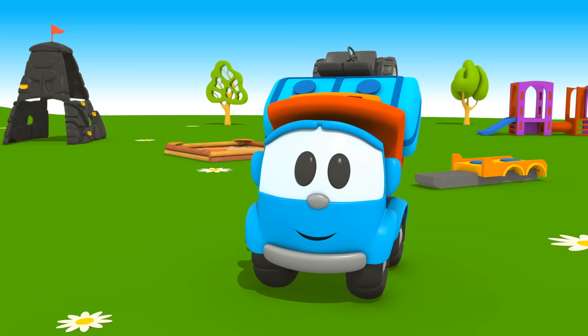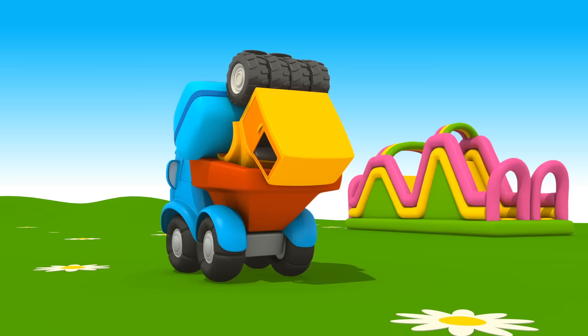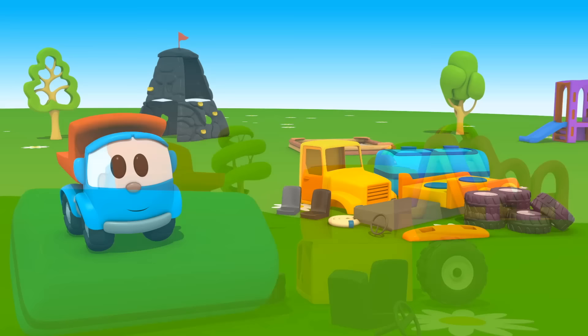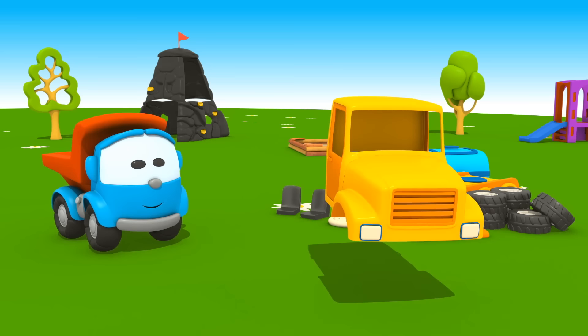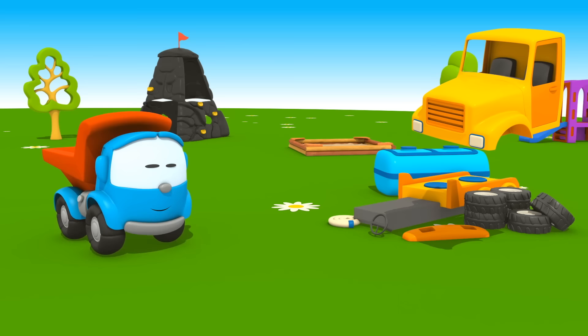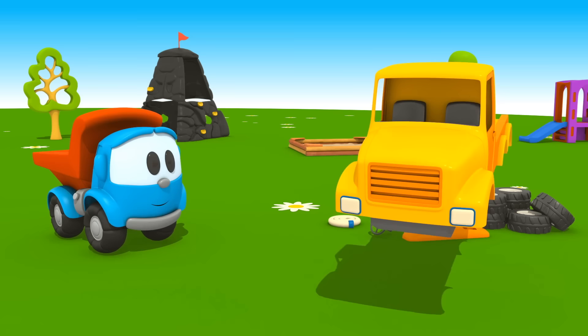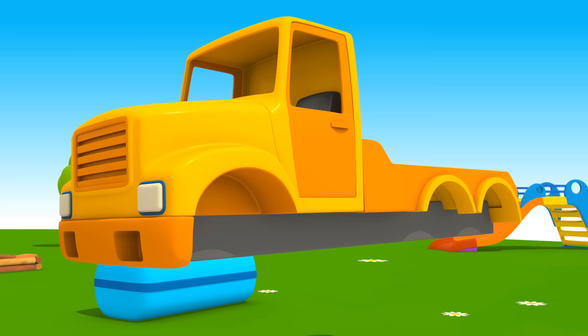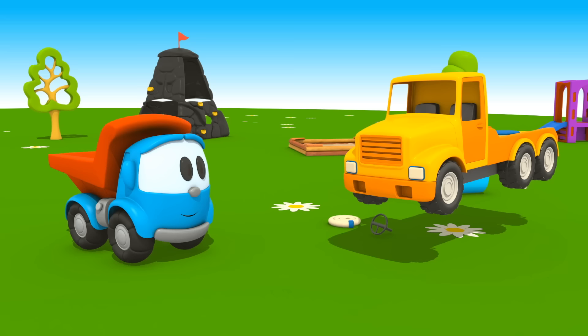Leo, hello! What kind of vehicle did you bring today? Let's build it and see. Cabin, two seats, chassis, bumper, six wheels — three on one side and three on the other.